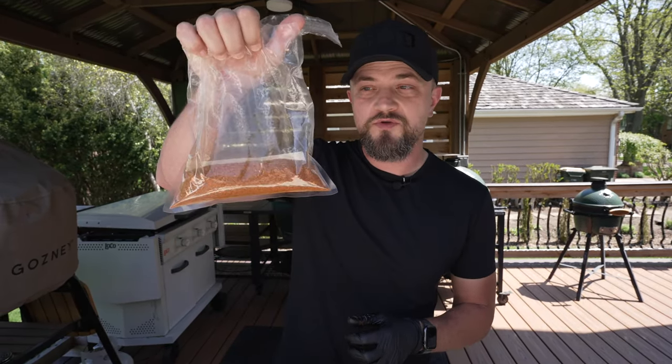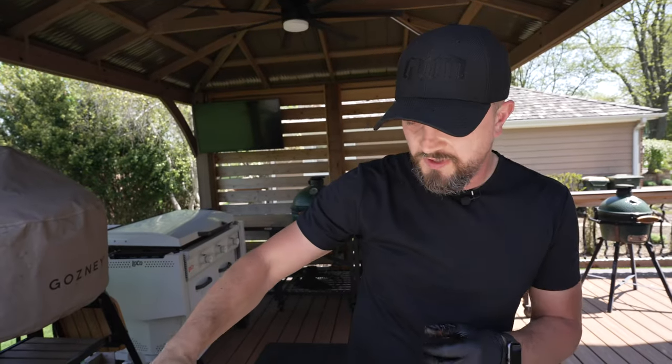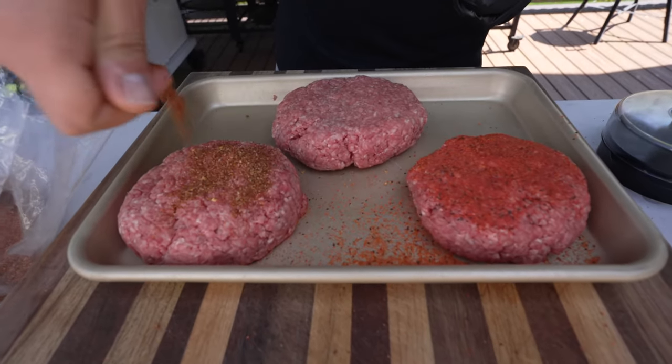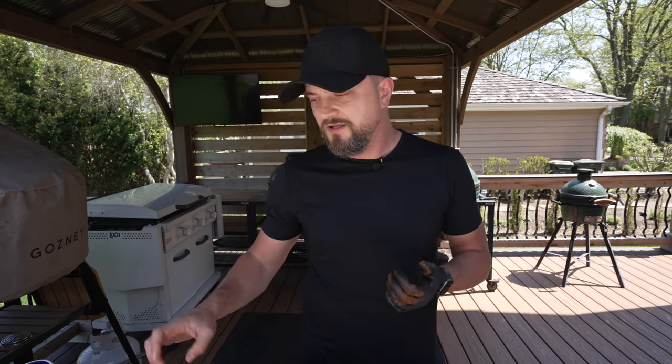Next up, we're going to do a spicy Tex-Mex style burger. For that one I'm using my brand new, not yet released, taco and fajita seasoning — we're still finalizing the formula, so it's a great way to test it out. Just go a nice little layer of taco seasoning right on top and flip it. Since we're doing three different burgers from one block of ground beef, I'm seasoning just the outside. If you're doing all your burgers the same way, you can just season the beef, mix it together, then shape your patties.